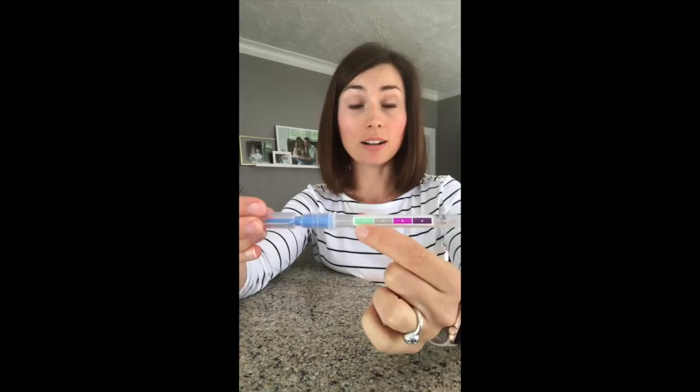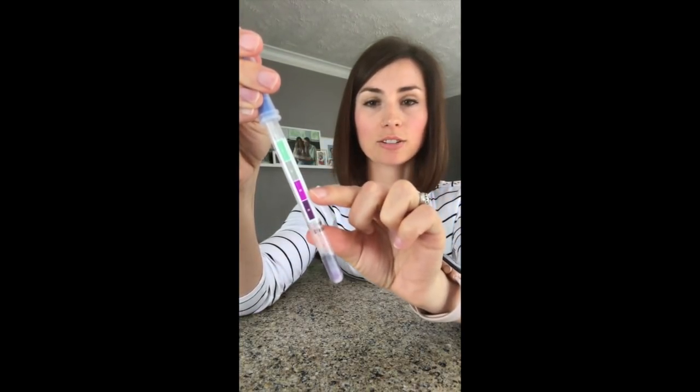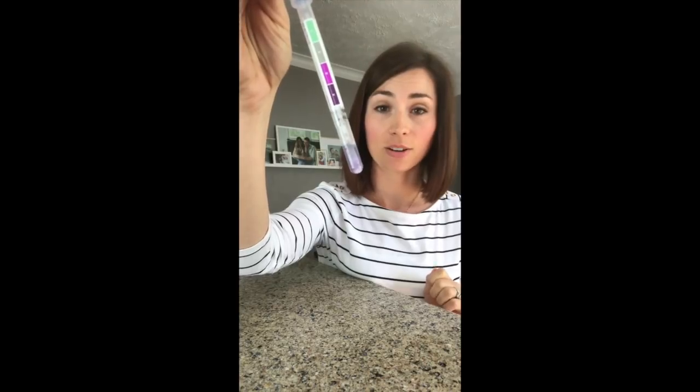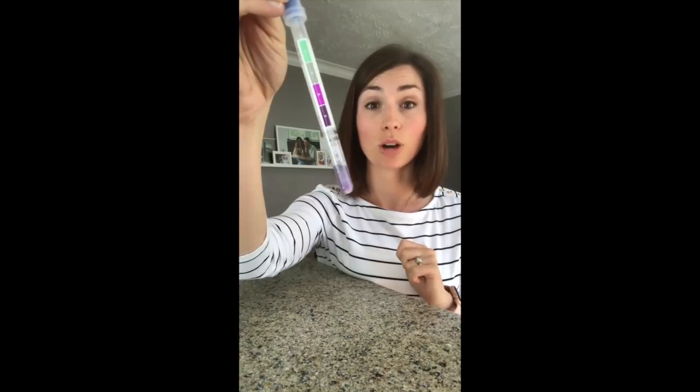If we find green on our test tube that means the contamination is totally gone and the surface is completely clean. I've got a little test tube here and I'm just going to test right here where I put down that raw chicken. You can see it's starting to turn gray and then darker, darker purple — so we definitely found contamination, which is proteins and bacteria on our surface from that raw chicken.